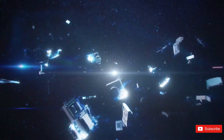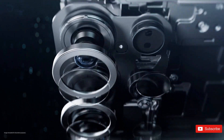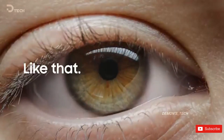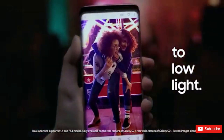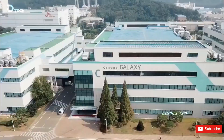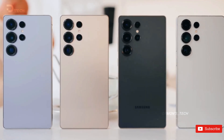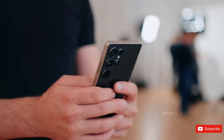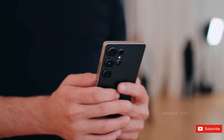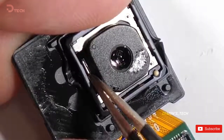You know how every year there's that one phone everyone brings up the moment we start talking about cameras? That's about to happen again, because the Galaxy S26 Ultra is almost here. And like clockwork, it's already being crowned as the camera king months before anyone's even touched it. And to be fair, Samsung kind of earned that reputation — the Ultra line has been ridiculously consistent. But this year, things feel a little different.